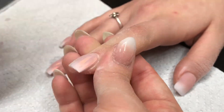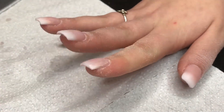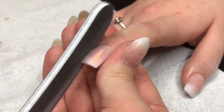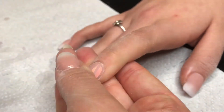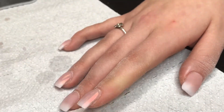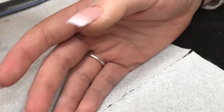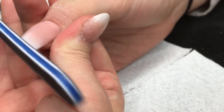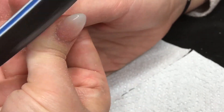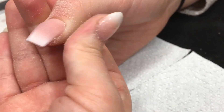When you see my client moving her fingers up to check, that's because I always ask her if it looks alright, if she sees anything wrong, and if she'd like me to file more or if they're too long. I ask the client constantly — even though I like what I see, maybe she doesn't, so I need to make the client happy, not myself.